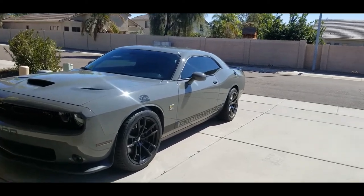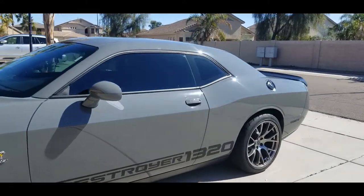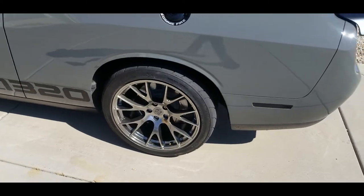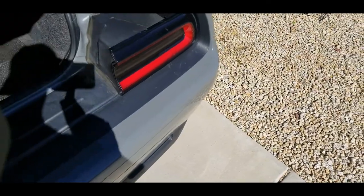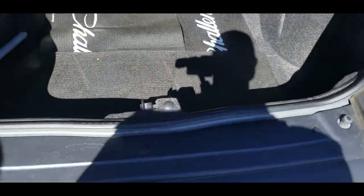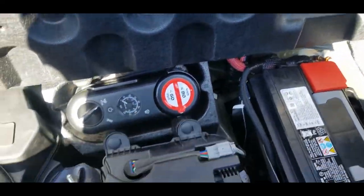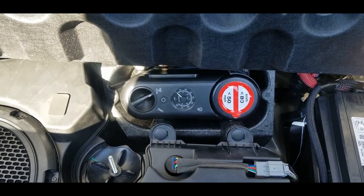Hey guys, welcome back to the channel. It's been a very eventful day. I was driving along, went to go get some food for my kids for breakfast, ran over something, and popped a tire. So I did what anybody with a Challenger would do and pulled this thing out. I'm gonna give you my thoughts on that — stay tuned.